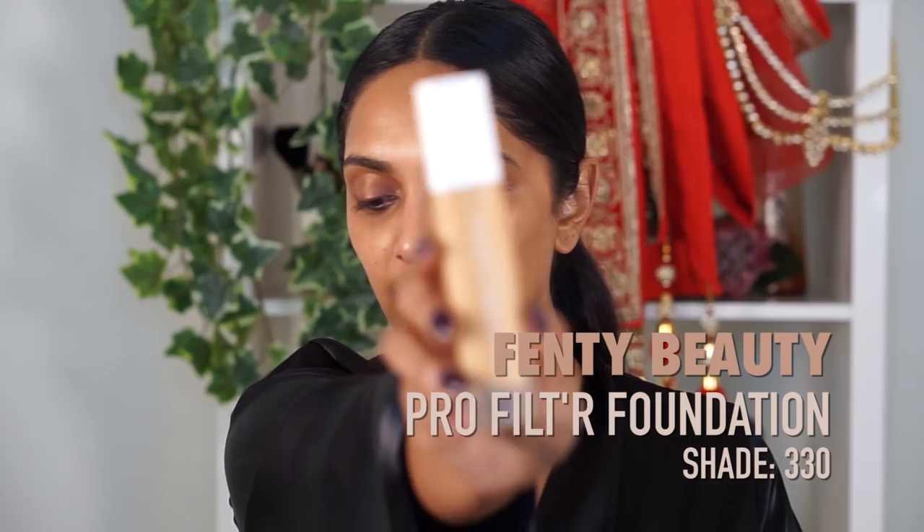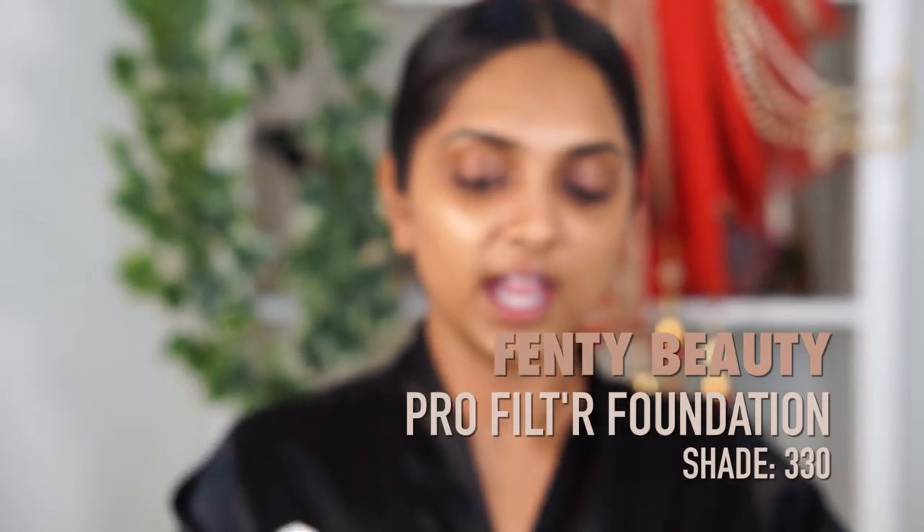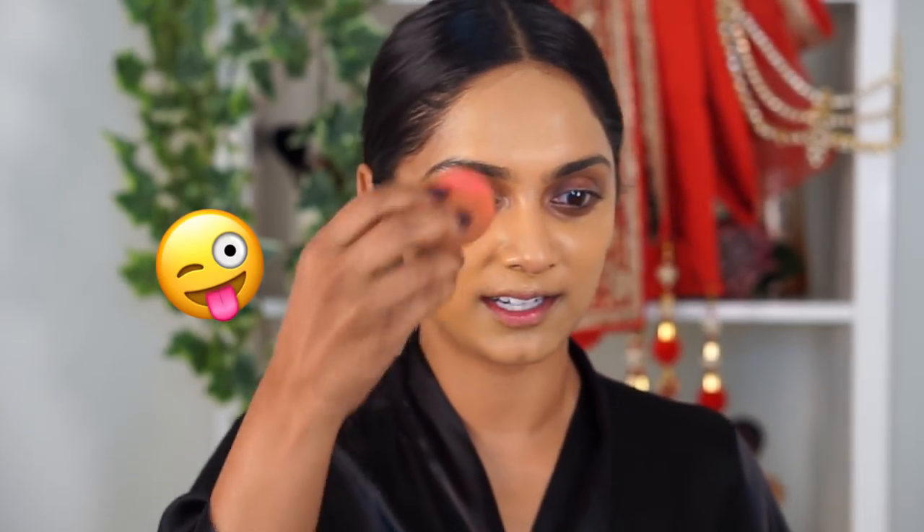Next, we're gonna get into the mattifying effect. I'm gonna use the Fenty Beauty Pro Filter Foundation, shade 330. A lot of people say that this is too light for me. It is very yellow, you guys — I definitely should mix it. But once I have all the layers of everything else on, it kind of evens itself out. This gives me a really good matte yellow color on my skin, so I'm just gonna put this all over. I decided to stipple it on with this brush — it just felt right.